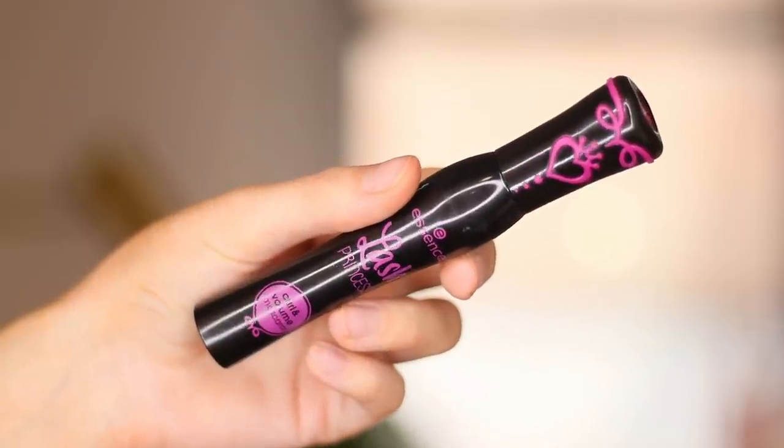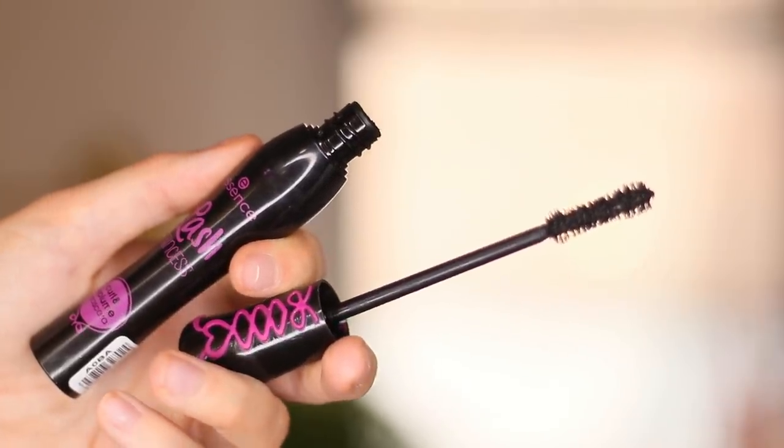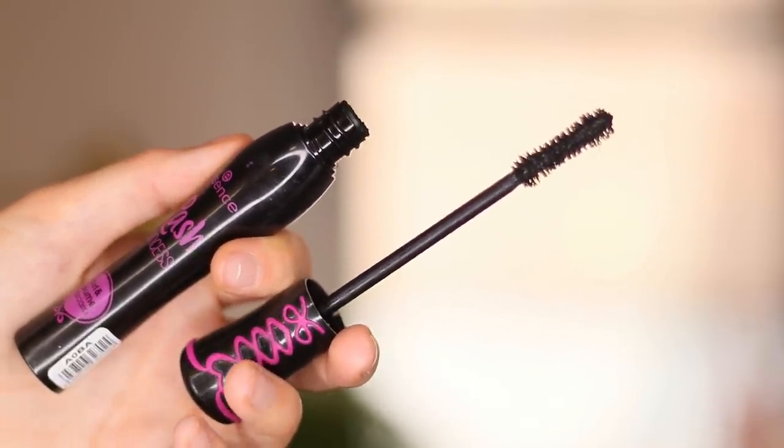Let's talk drugstore. Essence just came out with a new version of the Lash Princess. I have loved the original Lash Princess for years — there are like five of them, but the one with the green writing is my favorite. They just came out with this one: the Lash Princess Curl and Volume Mascara. The first time I applied this, I thought it was not very good and didn't think I was going to like it. But like most mascaras, about a week in, the performance completely switched and now I love this.